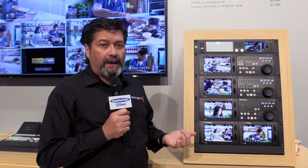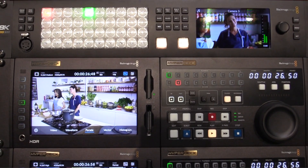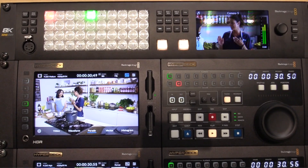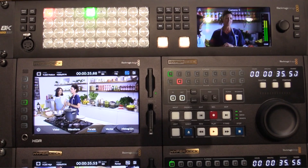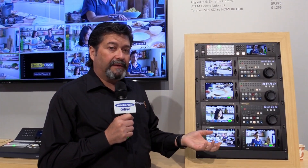It works great with our new HyperDeck Extreme 8K HDR. This records 8K in H.265, but it also works in HD and Ultra HD. It has a touch screen, it's half a rack wide and a couple rack units high, and it records to CFast 2 cards, but it also has a USB-C port so you can actually record to SSD drives.